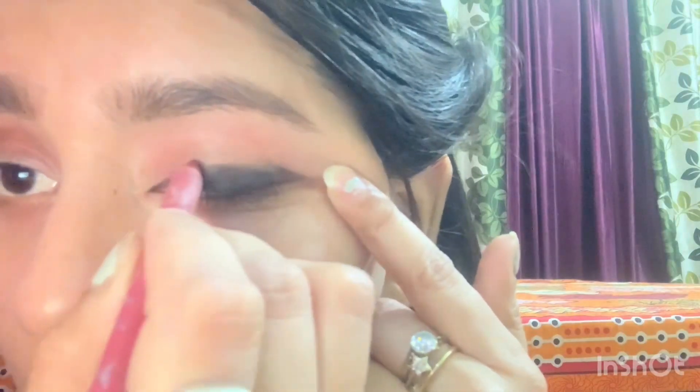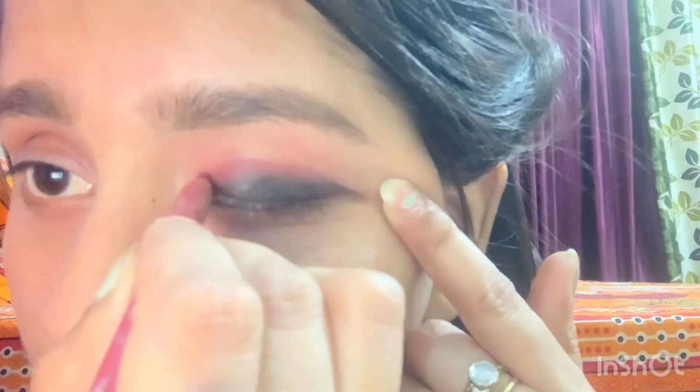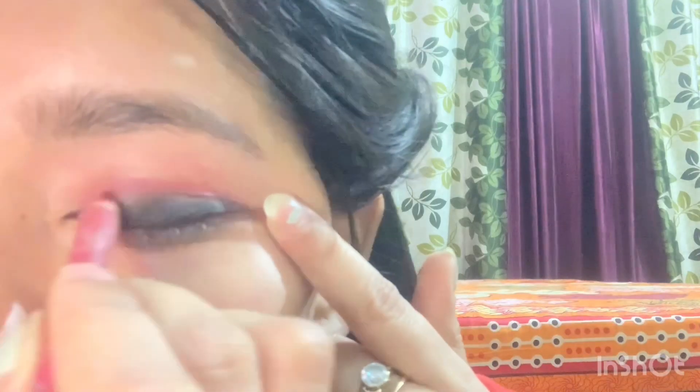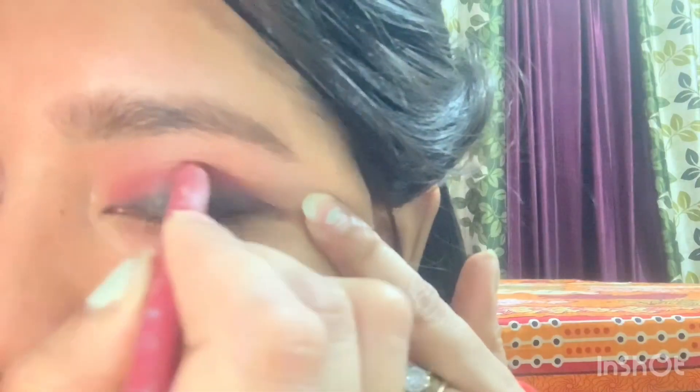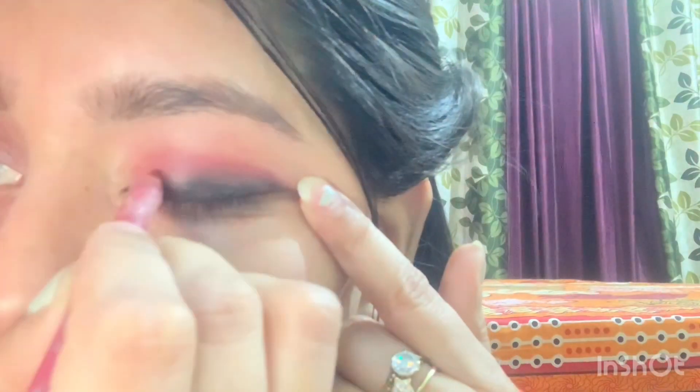You have to draw it this way. Don't worry if it is a little messy — there is no risk. You can draw it and blend it.